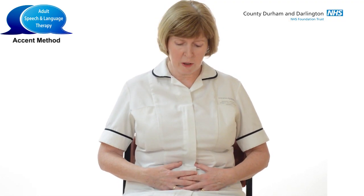This is the Accent Method. This is an exercise that helps us to engage our diaphragm and our abdominal muscles. When we engage these muscles, it really helps to support the breath. The Accent Method helps us to coordinate our breathing with our voicing.